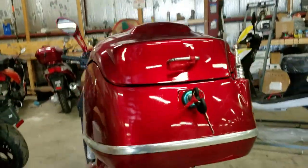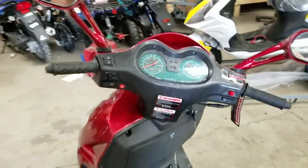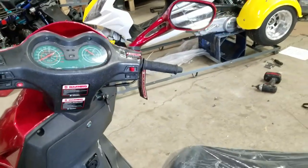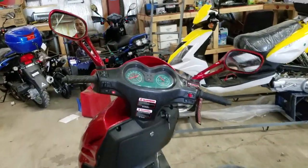Similar setup on the back too. Like always on the trikes you're going to have your front tire and handlebars already ready to go, and you've got your mirrors as well on this one.